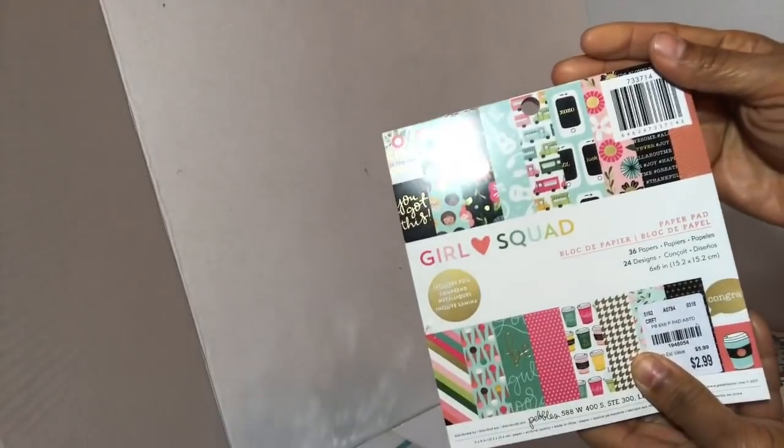I just thought it was cute paper — I know I don't need another one, but that was cute! Girl Squad. That was the haul for Tuesday Morning. Thanks for watching, liking, and subscribing. I dare you to be creative — take care, God bless, bye-bye!